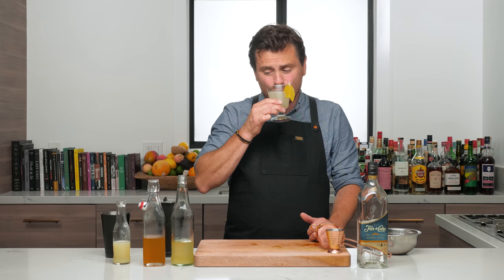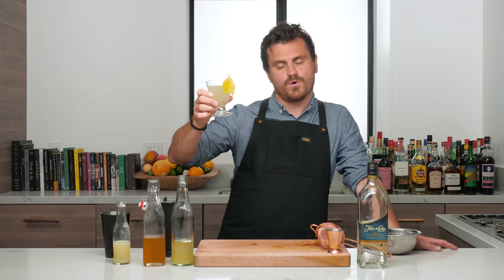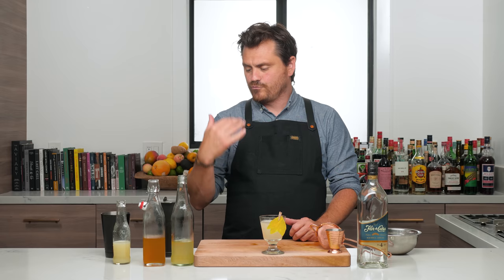Coincidentally, the garnish kind of plays into it all — it all kind of plays into one another, doesn't it? So there it is, guys. This is a really nice light summer sipper — the Hummingbird. It is a daiquiri variation. I hope you guys like it. If you like our channel, please hit like and subscribe, and check us out on Patreon. Check out our YouTube memberships too — they're pretty cool and they give you some pretty cool perks.